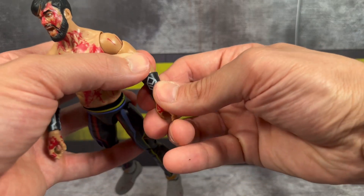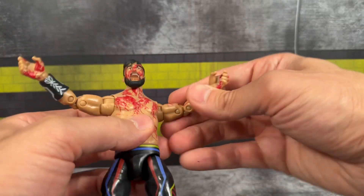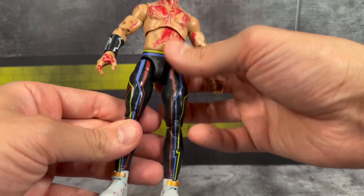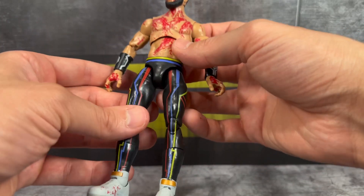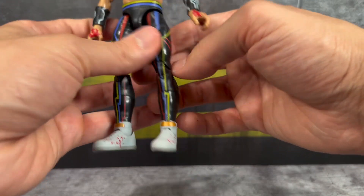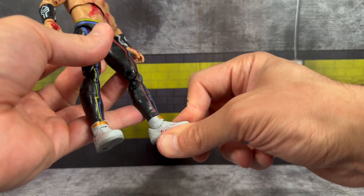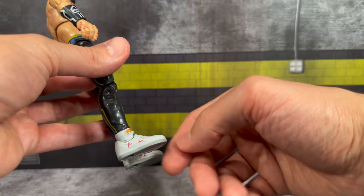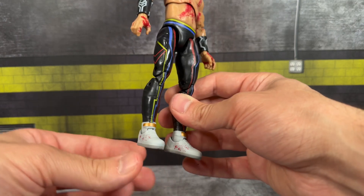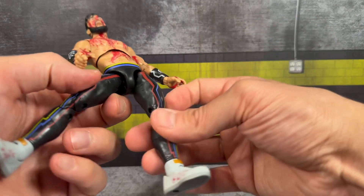He has sculpted armbands here that don't appear to be moving — they look actually sculpted on, which I really like. There are nice designs on the inside as well. Taking a look at his tights, he's got these nice neon color variations that look pretty good. Interestingly, there's no blood on his pants. He has 'Yuta' on the back. His shoes look like a crime scene with blood all over them, though I will say the shoes look a little big — the proportions seem a little on the long end.